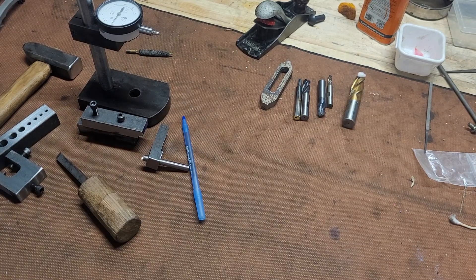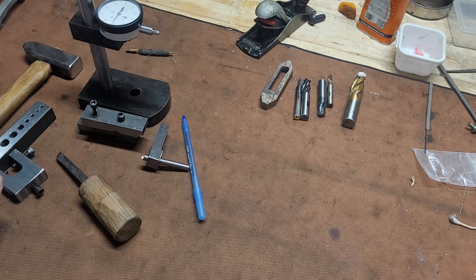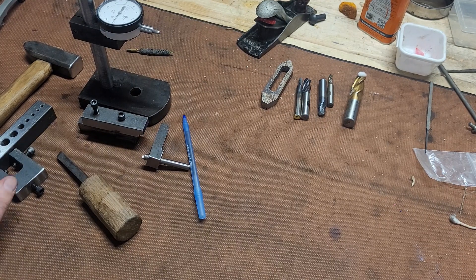Hey guys, welcome to shop. On today's episode of Moose's Machinery, we're going to go and cover five tips to get better at machining.